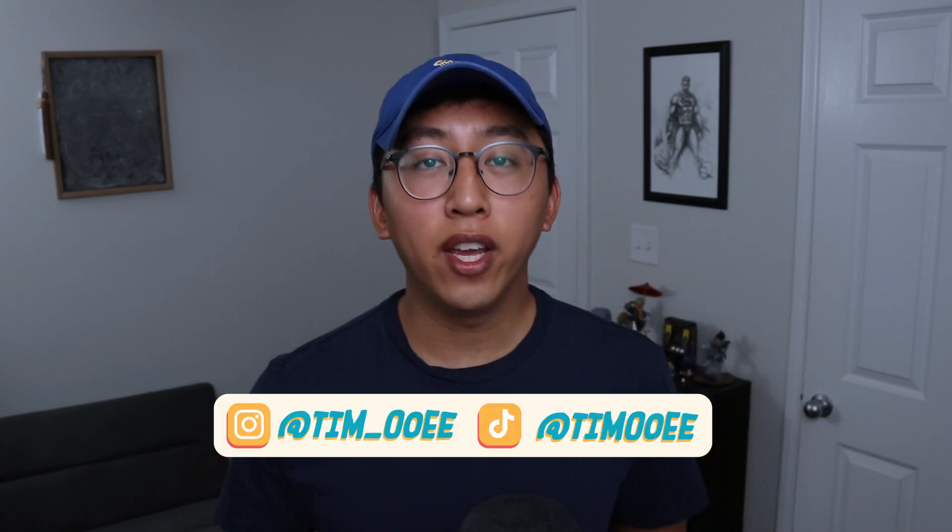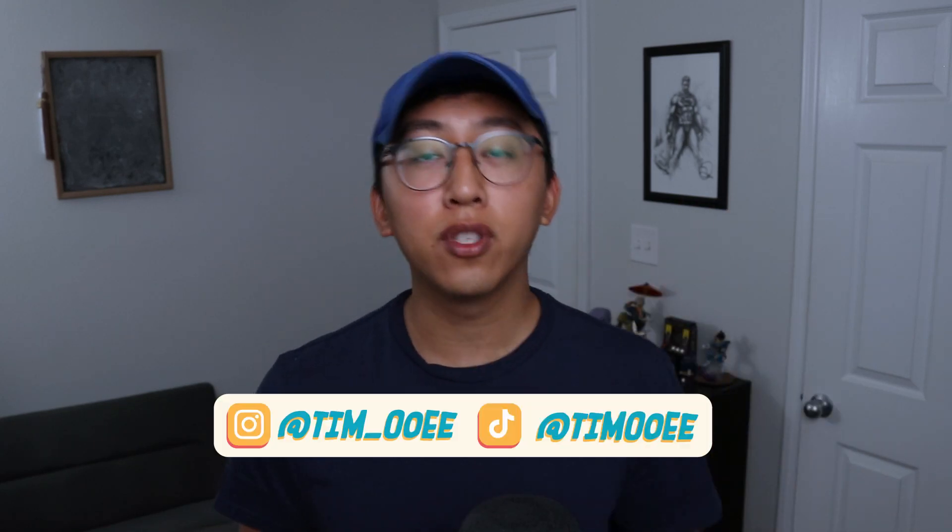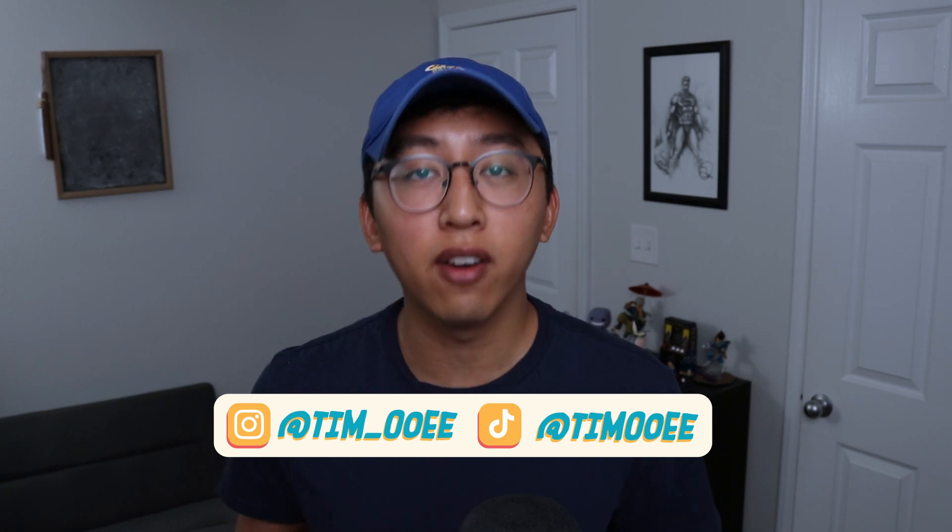How's it going everybody? My name is Timui and I share tips and tools to help you become the best illustrator in the entire world.